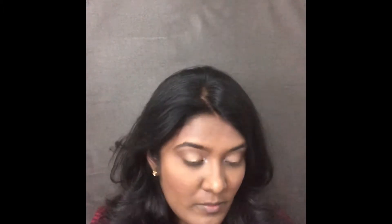For my cheeks I am using the blush from Color Bar in shade Everything is Rosy. It's a beautiful peachy pink color. Next I am taking the same shade called Mug Cake from the eyeshadow palette and using it below my eyes.